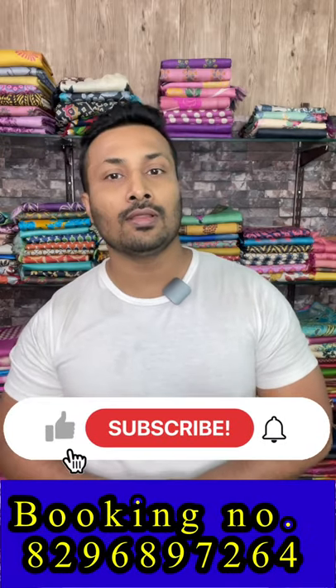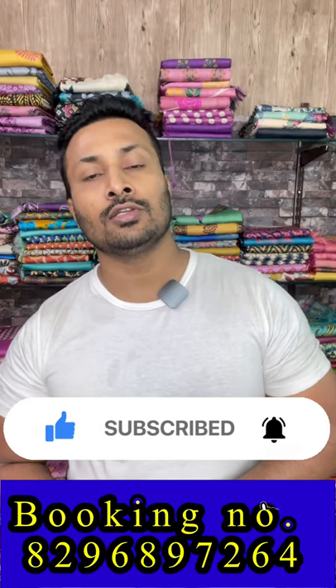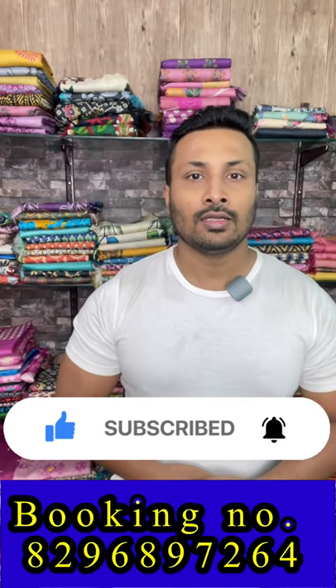Thank you so much for watching. If you truly like our designs and collection, please don't forget to share, subscribe, and press the bell icon so whenever we upload videos you will get the notification. Please do share so we can reach out to more people — thank you so much.